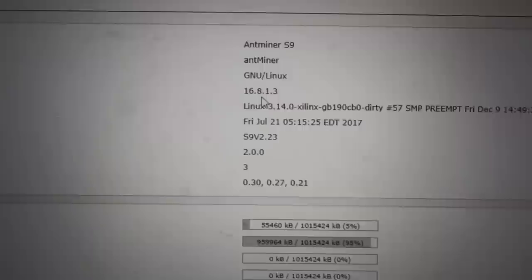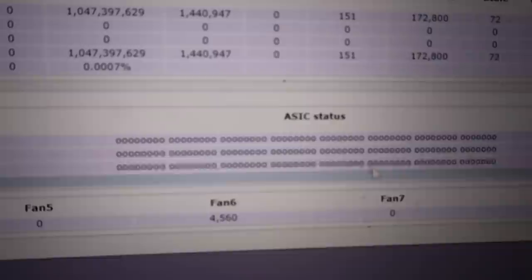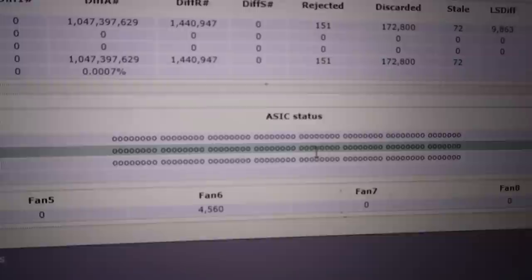Two ways to verify it's actually working: go back to System, and within 5 to 10 minutes all these fields should be populated — then you know it's actually hashing. Another thing you can do is go to Miner Status, and here you'll see a hash rate close to 14 terahashes. You can also look at your temperatures — I'm at 71, 65, 72 — there are three boards, so there are different numbers for each. You also want to make sure all these are zeros. If you ever get an X or a dash instead of a zero, that means one of the hash boards is busted.